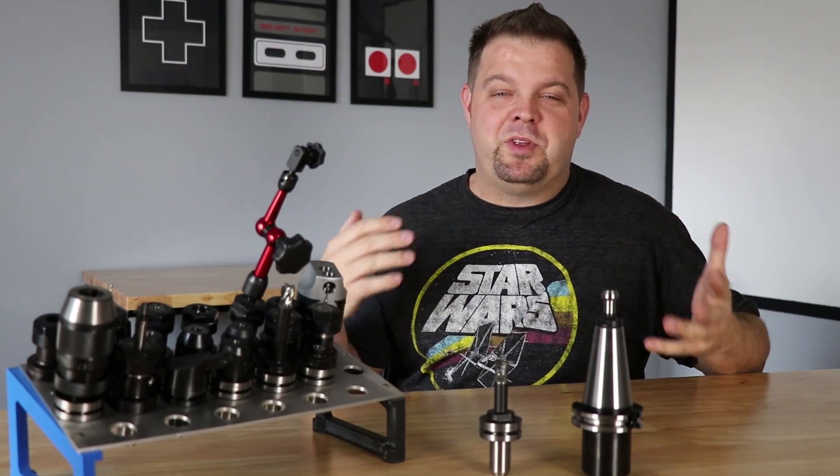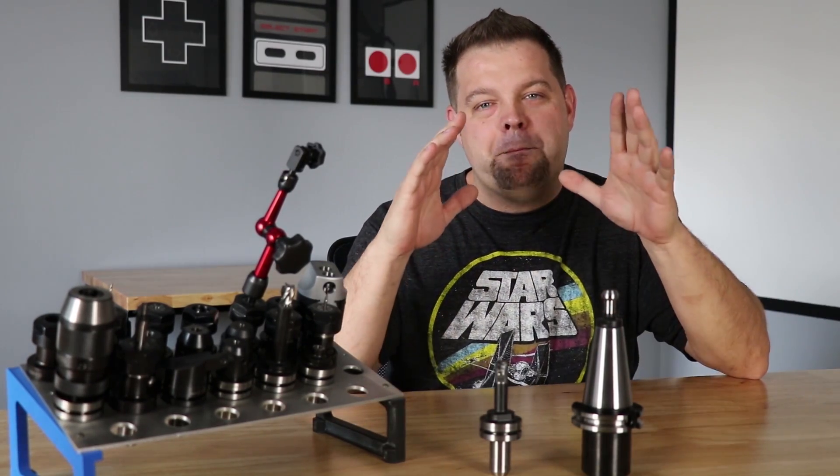Hey, hey everybody. Jason here and I'm back with another quick video for you guys today. I want to talk to you guys a little bit about budget tooling.